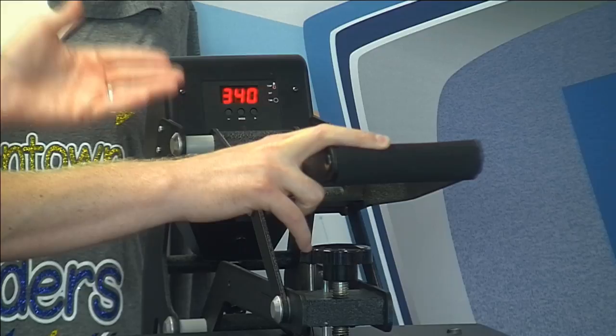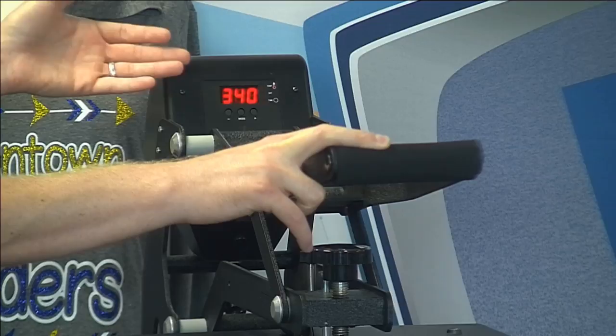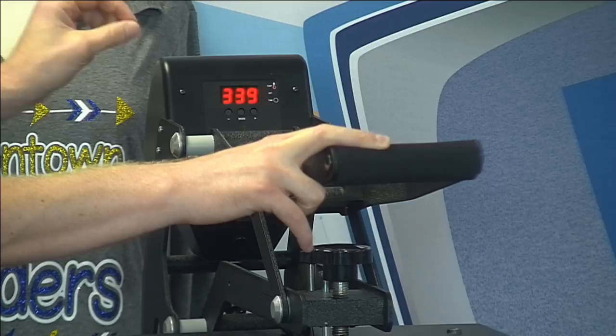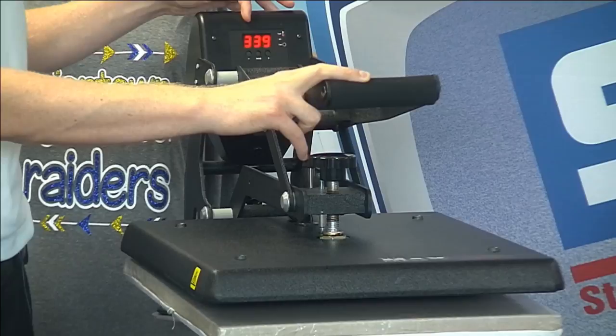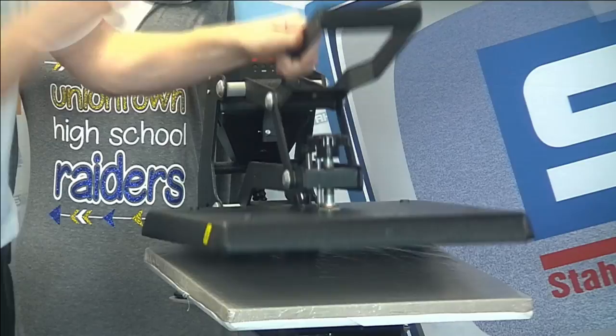This heat press is your oven. The heat transfer you receive will give you the recipe for what to set it to — just like a frozen pizza tells you what temperature to set the oven. The transfer dictates what to set the heat press for. In this case, the first thing I'll apply is a screen printed transfer at 340 degrees for 10 seconds, and the machine will accurately read out that temperature on the control board.